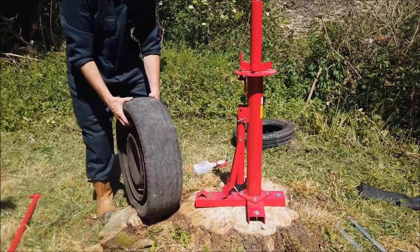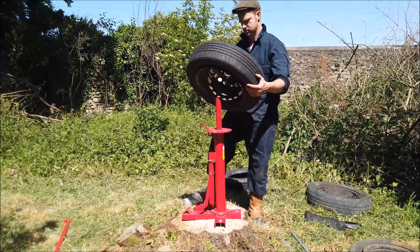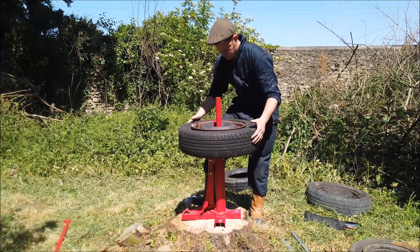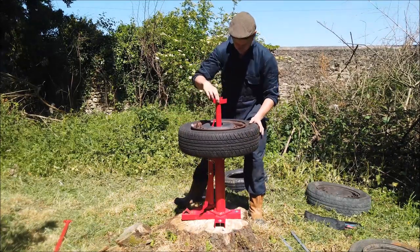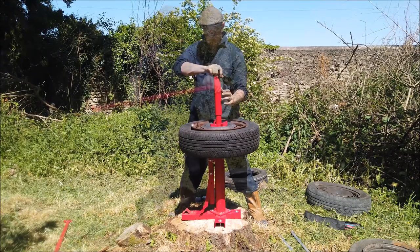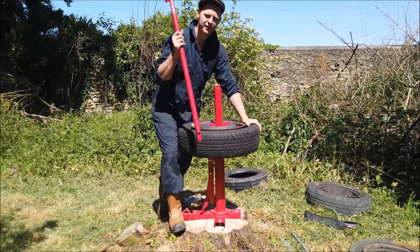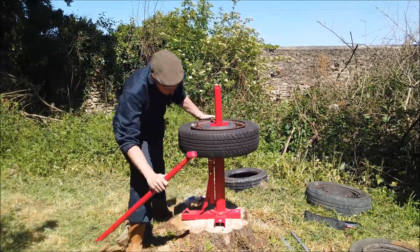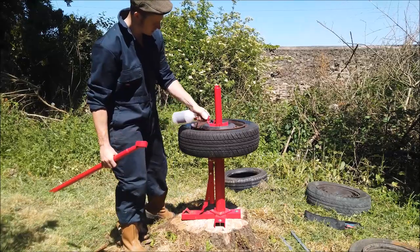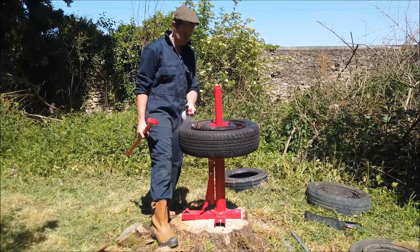Should we try and get the tire off now? Which one shall we go for? Right, first of all let's spray it with some soapy water — give it a good soaking. That should be enough.